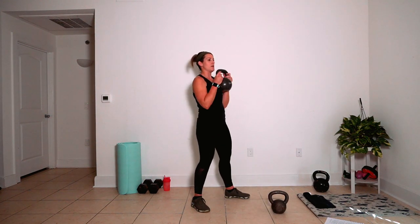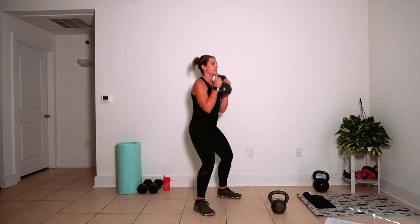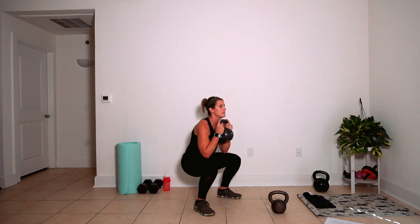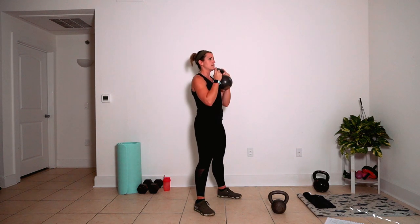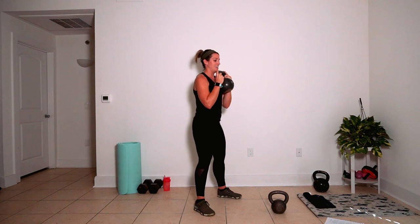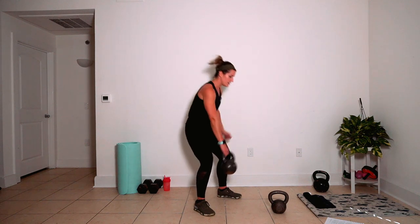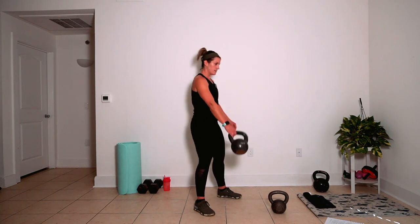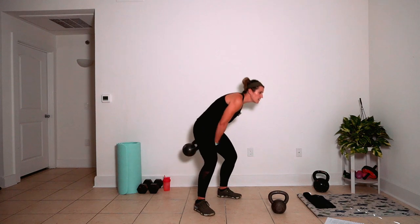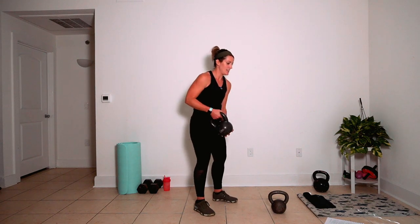Here we go. Bring it up, squeeze it in tight. Goblet squats for ten. Three, two, and one. Take your eights — twelve of them. Bend and lift, bend and lift, bend and lift. Four, three, two, one. Gunslingers — you've got to really bend those knees, eight each arm.